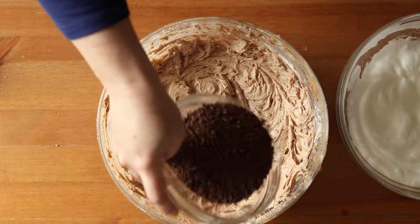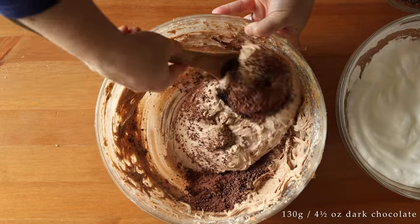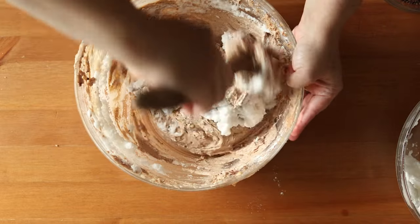Now fold in 130 grams or four and a half ounces of grated dark chocolate, alternating with your beaten egg whites. You're going to fold everything in quite gently so as not to deflate your egg whites.